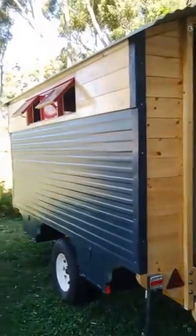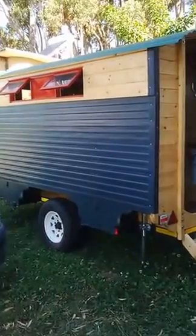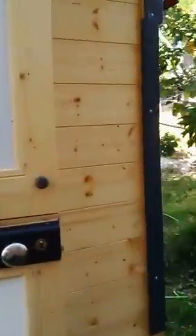I built this Vardo — it's really a bit of a copy of a renowned tiny house called the Paleo Vardo in the US, which I've always liked the lines of. I wanted to actually just explore it.